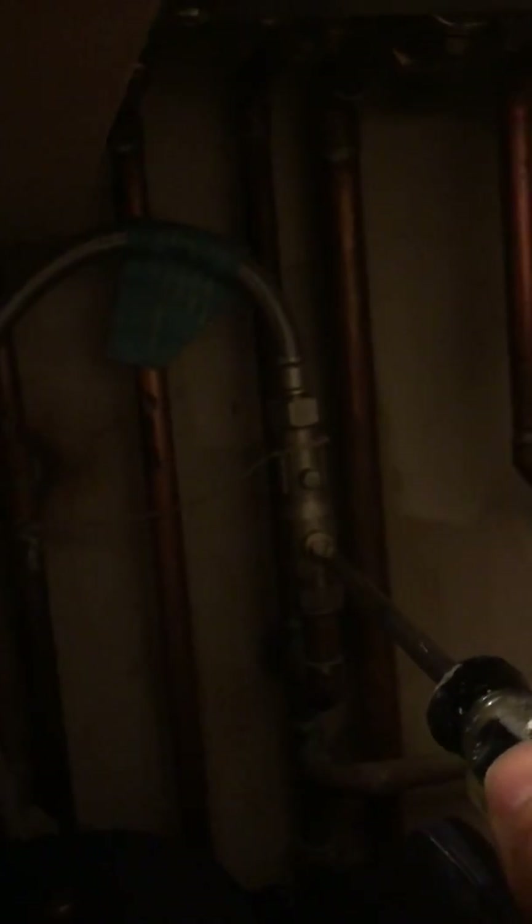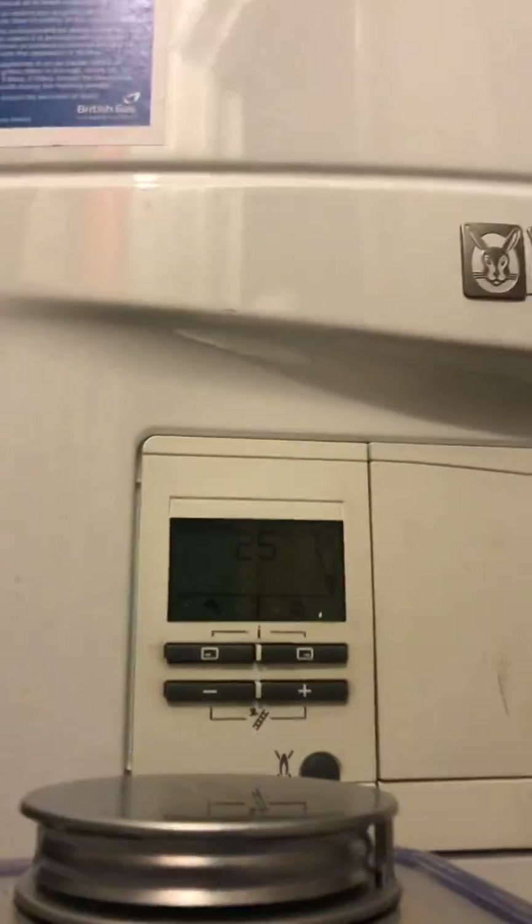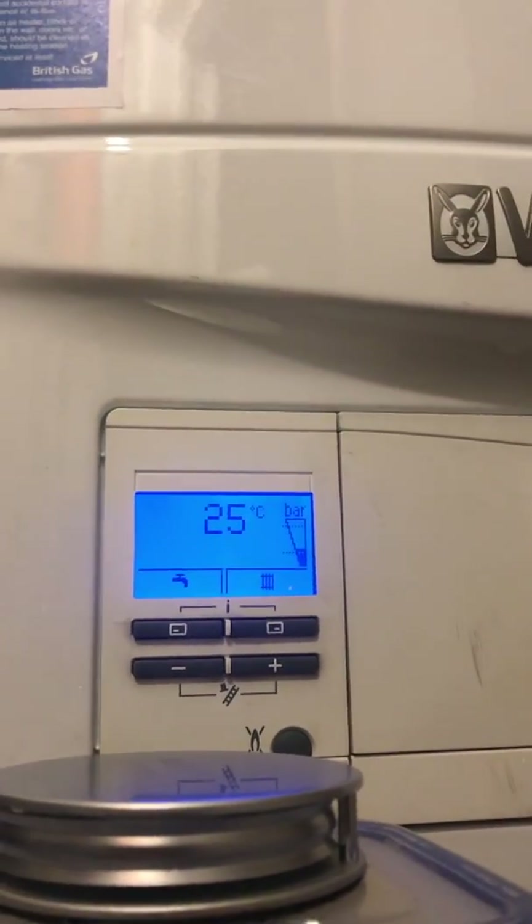We've got the pressure in the middle. I go back to the right screw and turn that back to flat as well — so both screws are flat again, just like they were. The pressure looks like it's dropped a little bit again, so we want to have it right in the middle ideally.